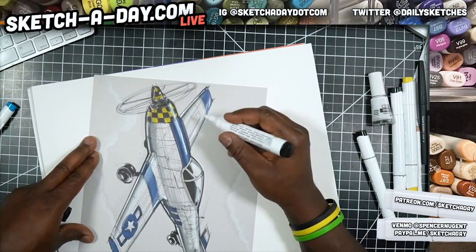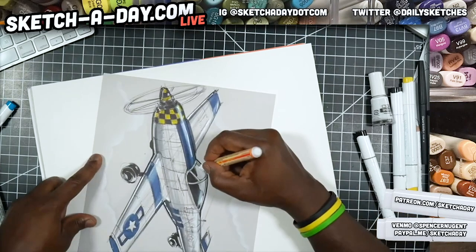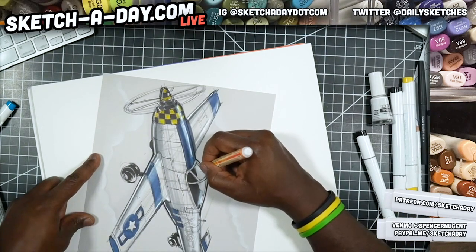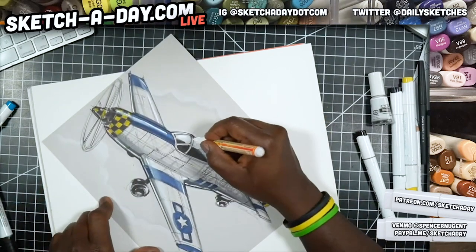This is the same Pitt pen I was using at first, except it just has a bigger tip. Now I'm going to go back to this Molotow and add some nice opaque white on this cockpit.